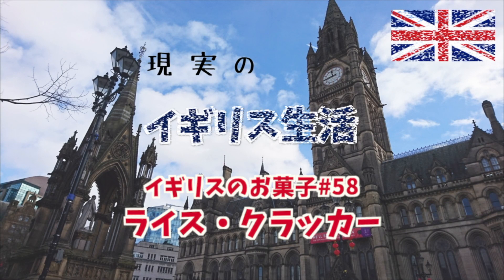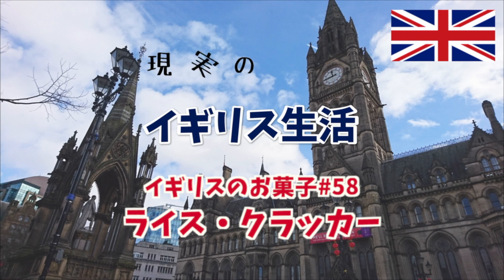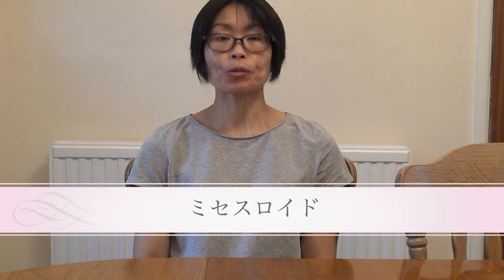Let's get started. Hello everyone, I'm Mrs. Royd. Today I'm going to show you what I'm going to do. This is amazing.